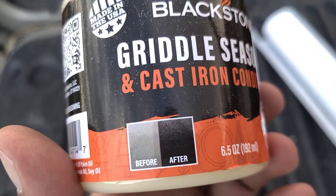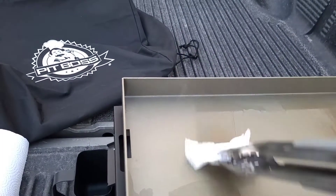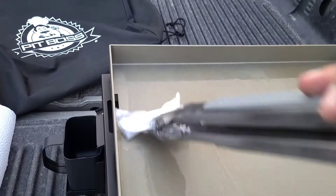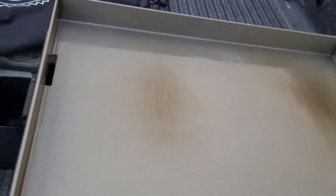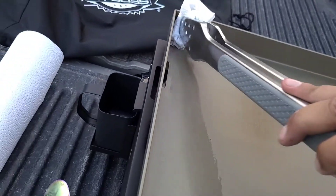Until it looks like that — nice and black. Get it all over the griddle. Now do the other side.